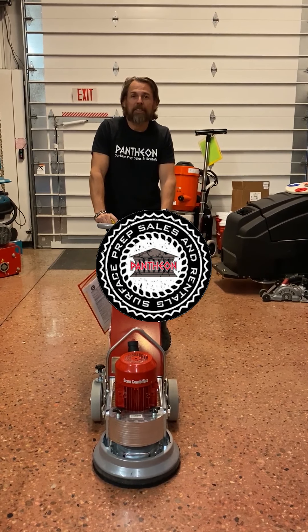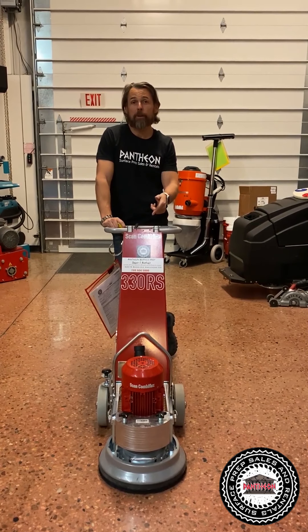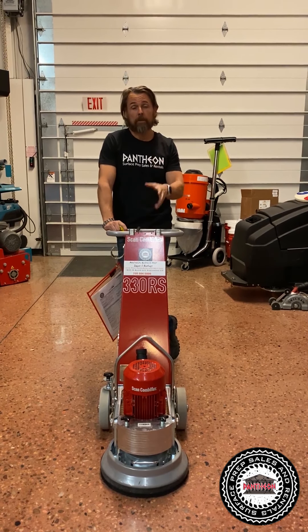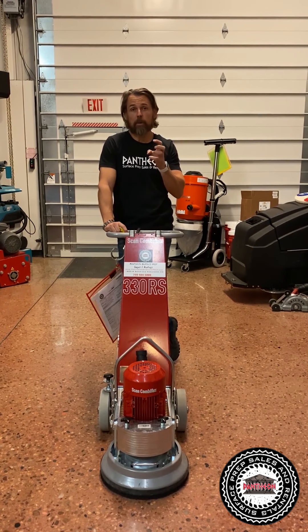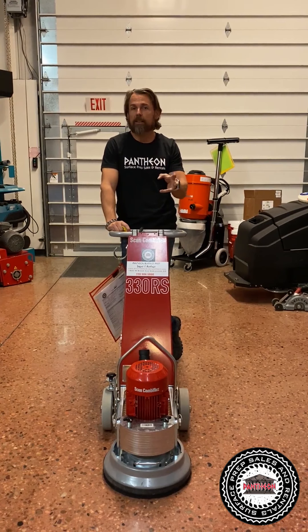Hi, I'm Sean Weaver with Pantheon Sales and Rental, and I want to talk about the ScanMaskin 330RS. This is an amazing little machine. Some of the huge benefits of this machine is it will do edges in small areas, so small bathrooms or tight closets.